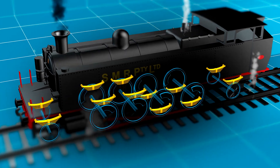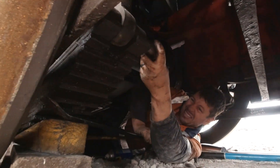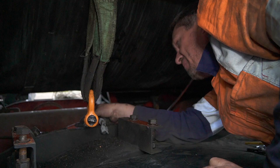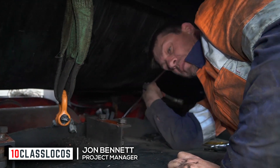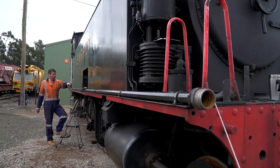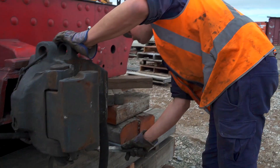When removed, springs can be heat treated to return them to correct operation. The work of removing springs involves difficult access, as explained by project manager John Bennett: "Essentially what's happening here, we're taking out the springs. As you can see, there's not a lot of space to move in here. I've just been up the front for about an hour and a half, over in between all these pipes. I've got the split pins out, so I can't even tap the bolts out. Something's happening with the equalizing beams."